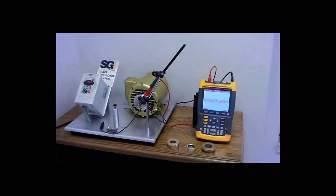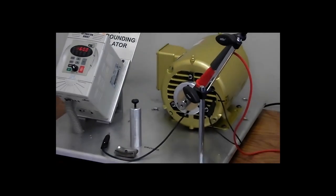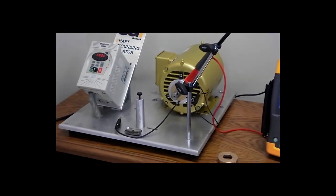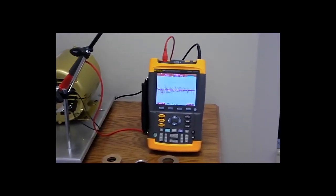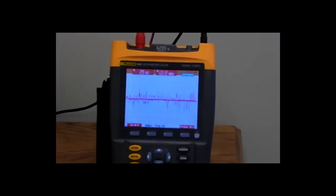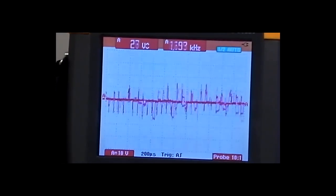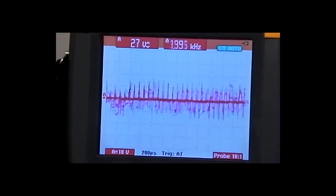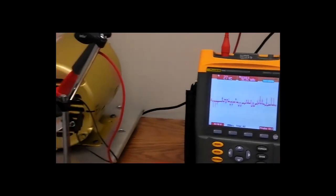In order to demonstrate the benefits of the SGI, a variable frequency drive is used to control a high efficiency one horsepower motor. The VFD sends an electrical signal to the motor which attempts to approximate the traditional three phase sine wave on which the motor was originally designed to operate. Since the VFD cannot precisely replicate the three phase sine wave, residual electrical potential is present. The shaft stores this capacitive coupled voltage as shown on the scope.